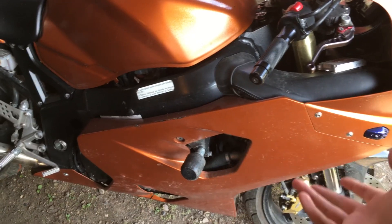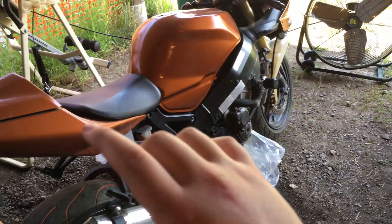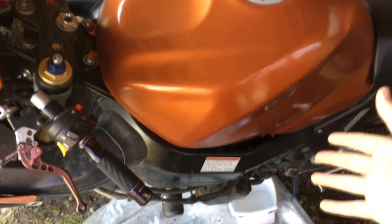Engine Ice is better, non-toxic, better for cooling — everything like that. So I've got the next step done here: the right side fairing's off. But interestingly, the right side here only has the reservoir. It doesn't have the water pump, so at least on my 2004 Gixxer, you have to take the left side fairing off too to access the water pump.